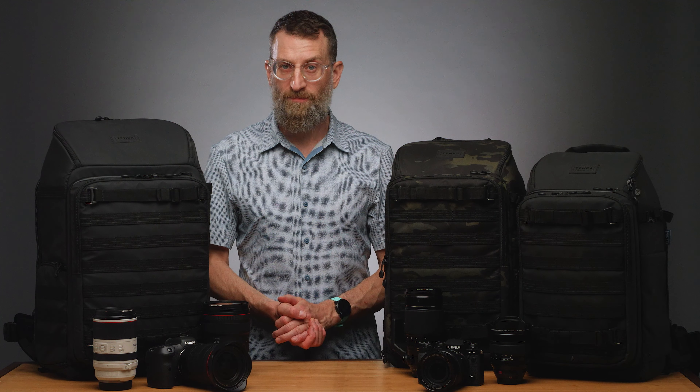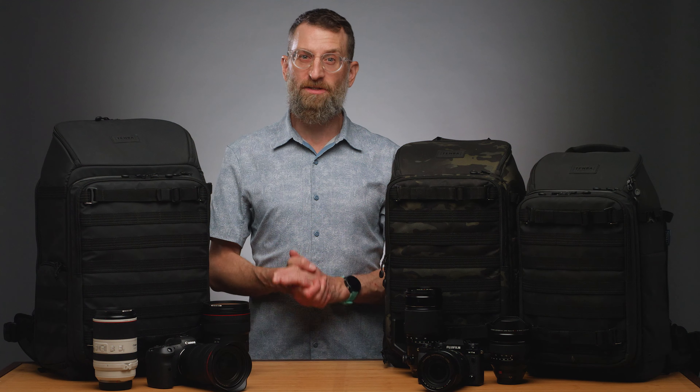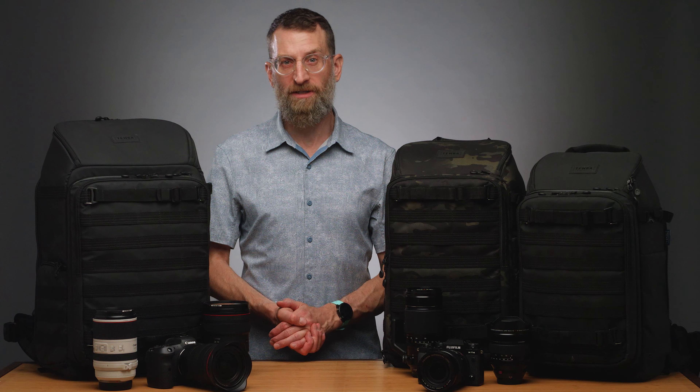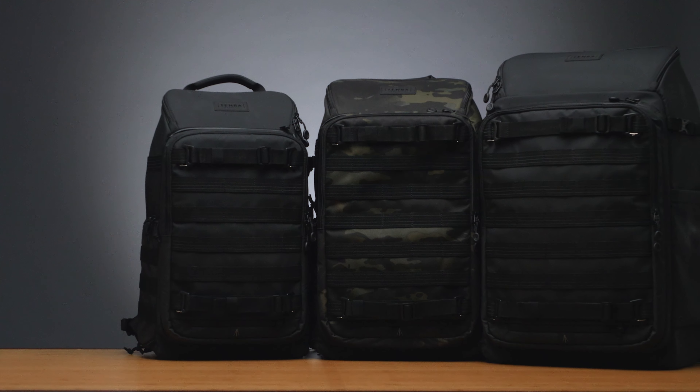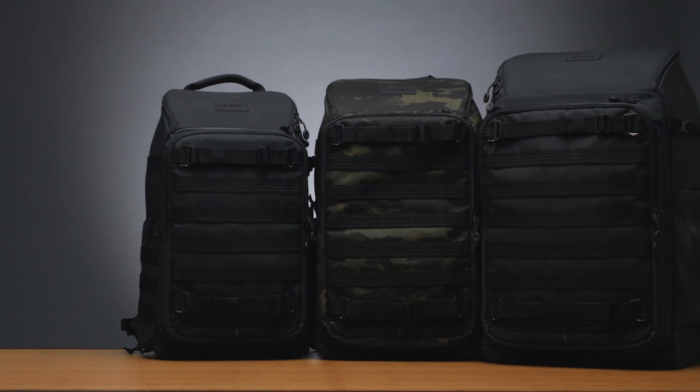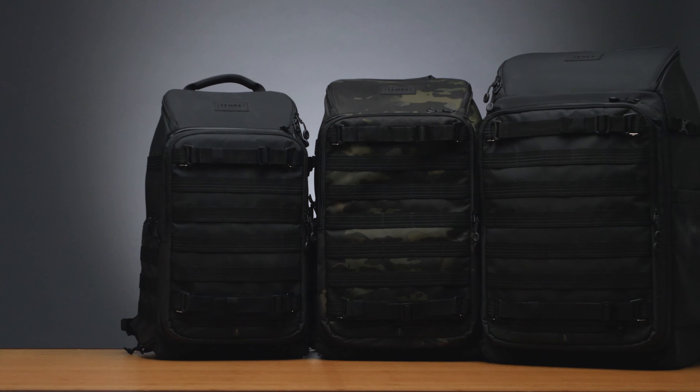All Axis packs meet airline carry-on guidelines. The 20 liter will fit under the seat, the 24 liter meets strict international rules, and the 32 liter meets US domestic and some international regulations. Whatever your shooting demands — be they fast and on the fly, or slow and deliberate — the Axis pack is ready to serve.